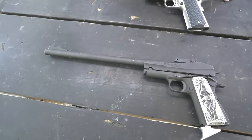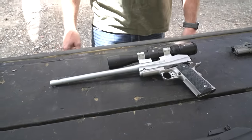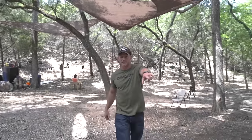Today we have two of the most powerful 1911s you ever will see. This one chambered in 5.56 — the same round that an AR-15 shoots. This one is chambered in .308 — that's right, the deer rifle round. But first let me show you what you're shooting at, and then we'll come back to these.